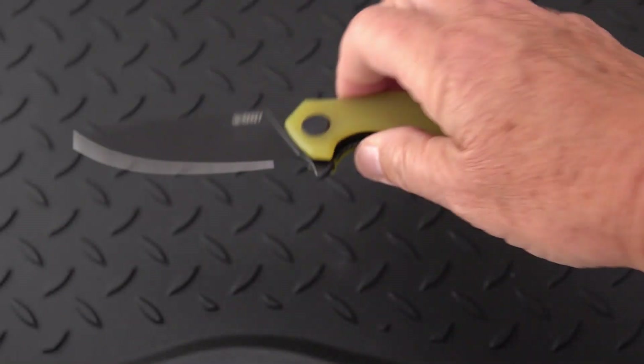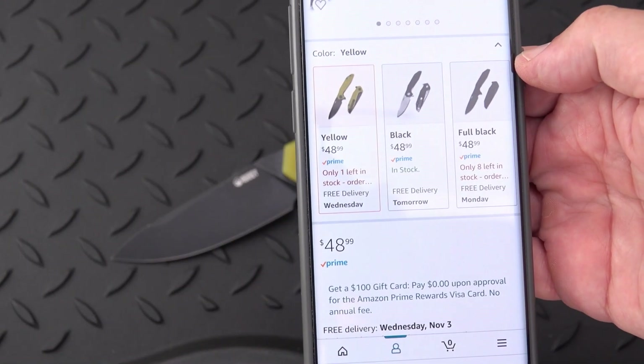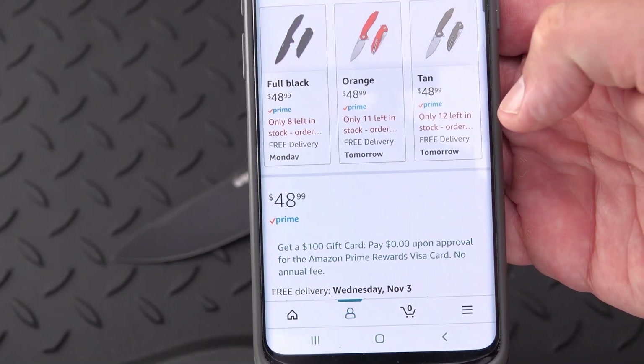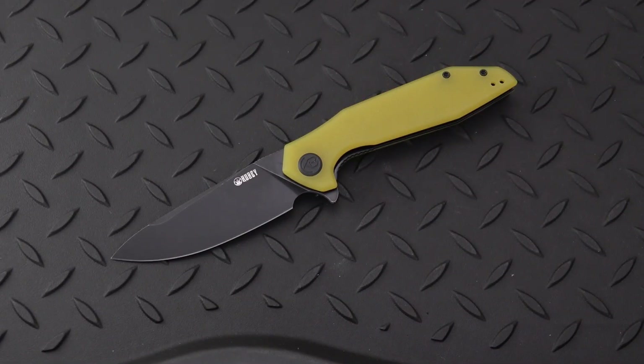All in all, this was an Amazon purchase. I'll see if I can get you the price paid at Amazon and put the Amazon link in the description. Looking this up real quick — Kubinova is coming in at $48.99 on Amazon. And you can see a lot of different color combos: orange, tan, full black, black with a natural blade. Lots of options for under $50.